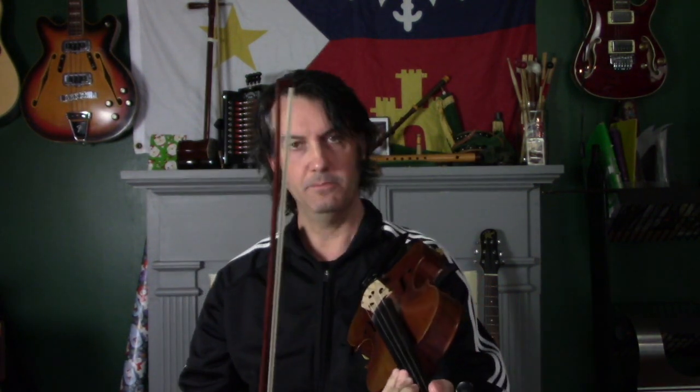I learned from a guy who would hold the fiddle like this, so you kind of push the violin against him and keep it steady that way. I knew a guy that held it like this - this was very strange. I wasn't sure if he was doing it because he could hear it better, but he held it like that.